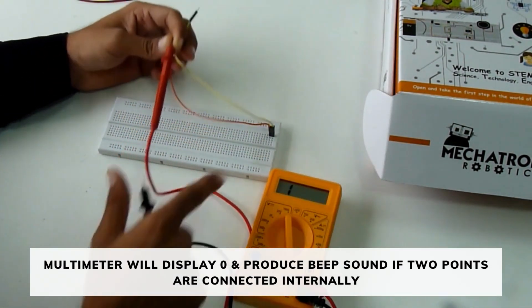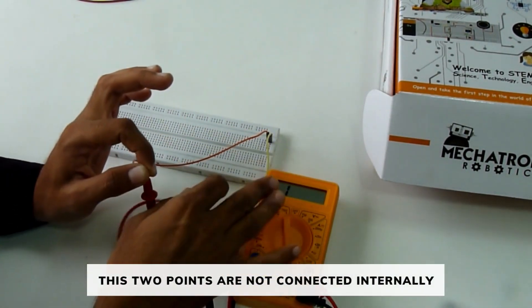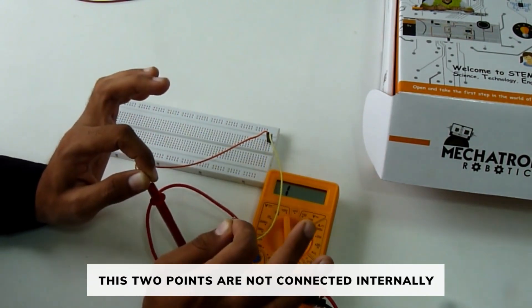Otherwise it will display one. Since these two points are not connected internally, the multimeter is displaying one.